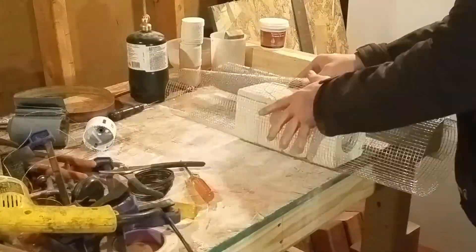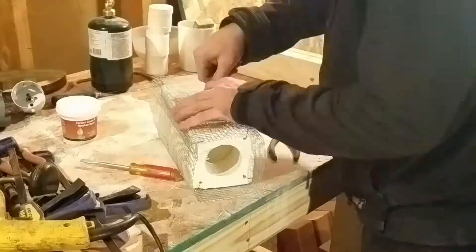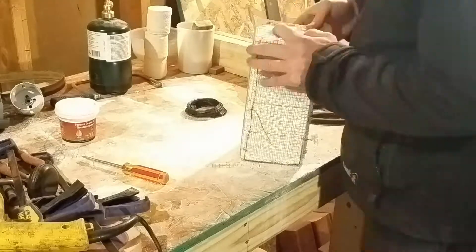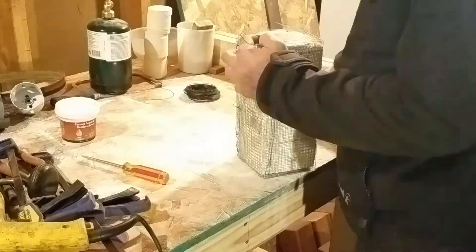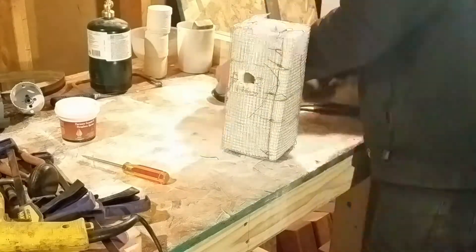The next step is to add the hardware cloth around it. This gives the structure more support. It's pretty easy — you just wrap it around and use the baling wire to hold everything together, then cut holes for the blowtorch and for the back entrance. Pretty simple.